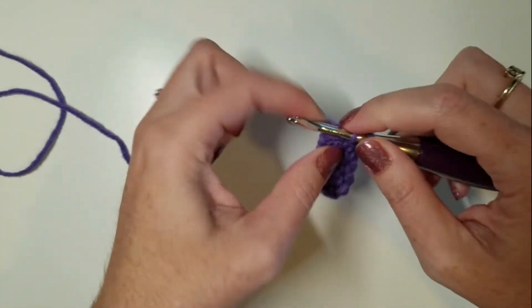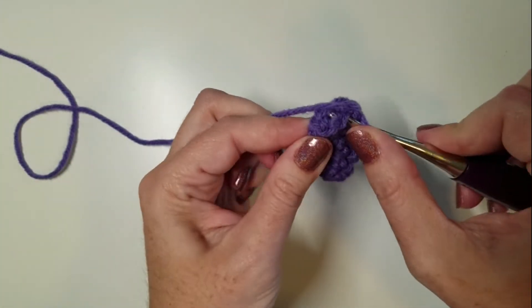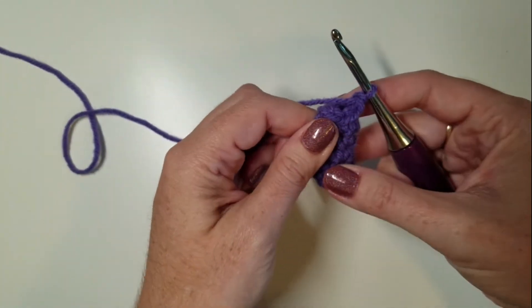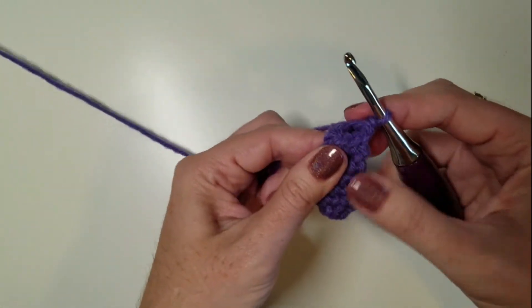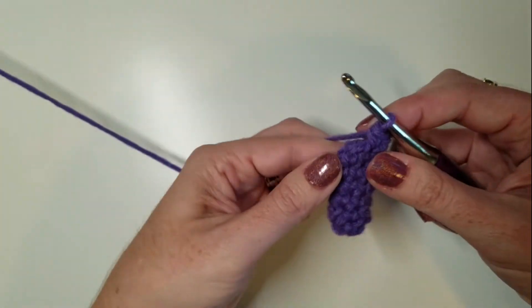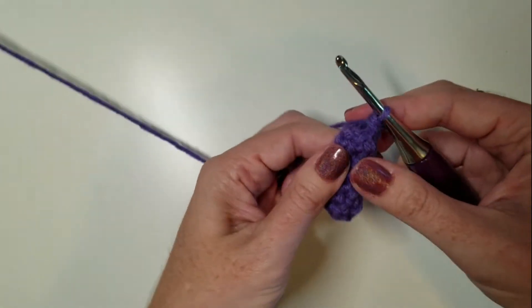Work a stitch, turn and press it flat, work a stitch — you just keep going around like that, pressing your piece flat each time so that the stitch you're working is sitting on top and it's easier to see when it's flattened out.